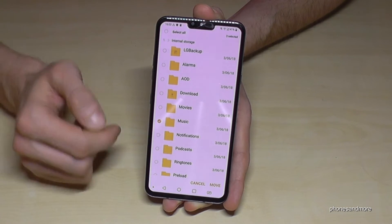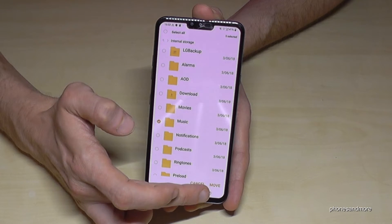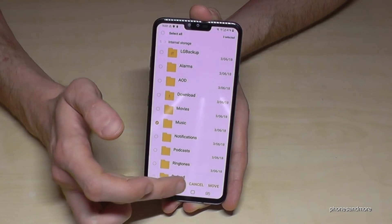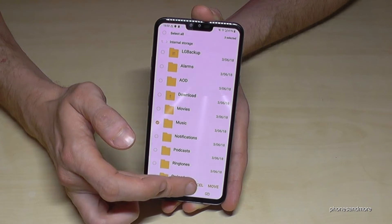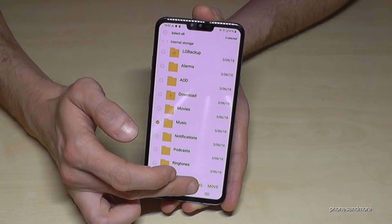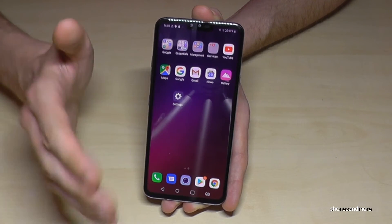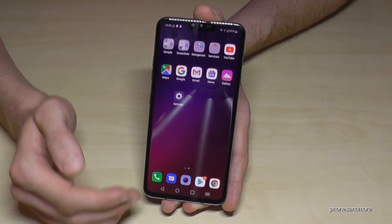Let's take the Capture+ folder for example, since that contains screenshots and pictures. You can also do the same with the music folder. Then go on Move and transfer them to the SD card. It's very simple and easy.